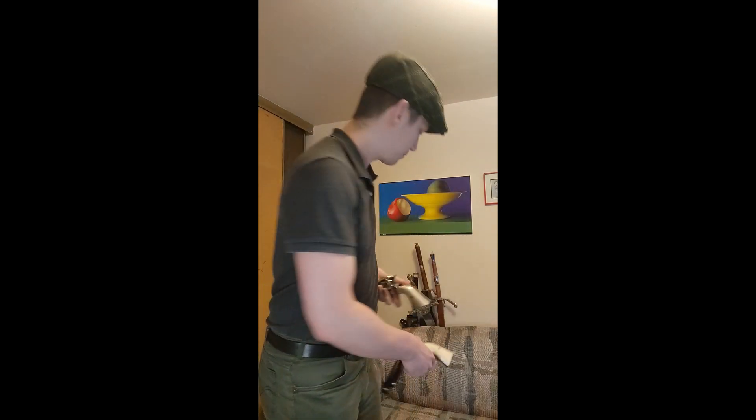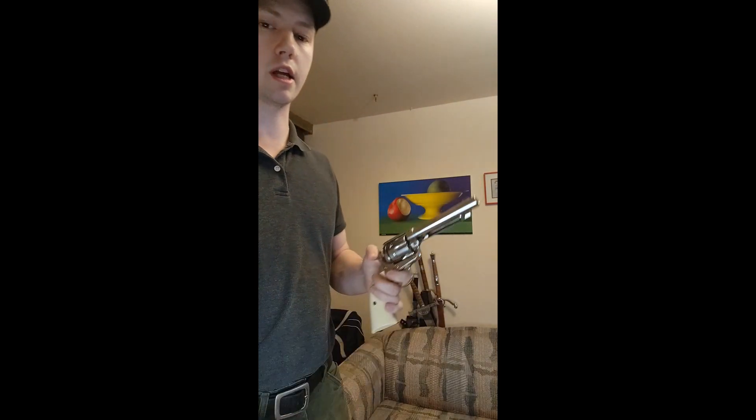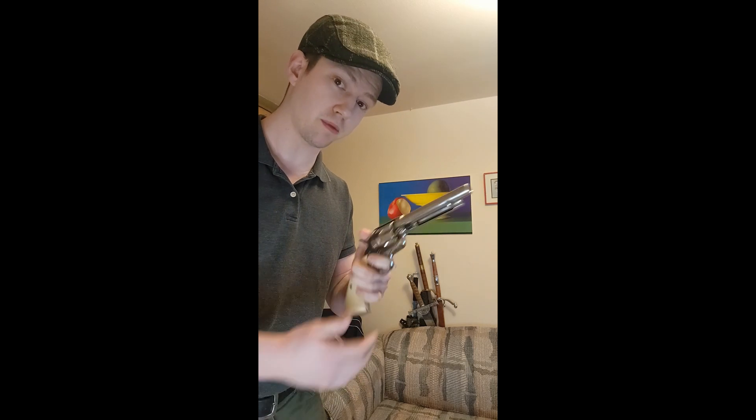With this move, it takes a little bit of practice, but the steps to it are pretty simple to do. Using one pistol as an example, this is the Colt Single Action Army 1873 replica model. It's an airsoft pistol.